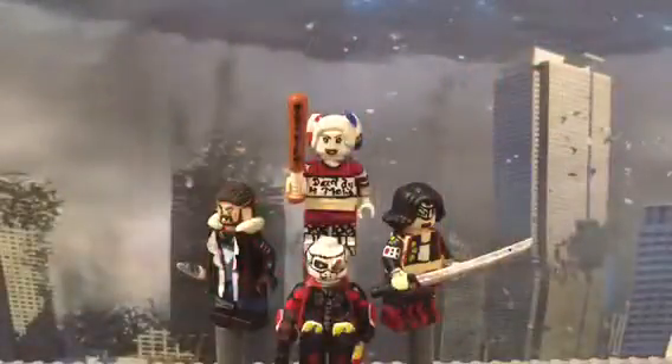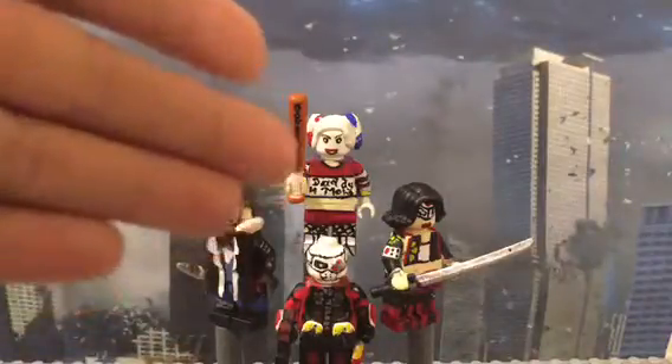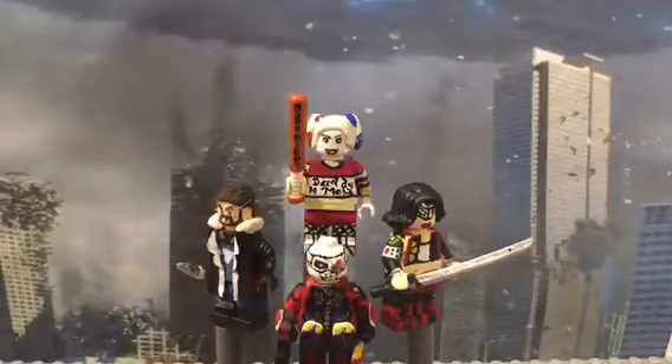Hey guys, what's up? It's Simon Creative Productions, and today I am celebrating the release of Suicide Squad. I did speak pretty fast, but I'm kind of in a rush to do this because I know I'm late.